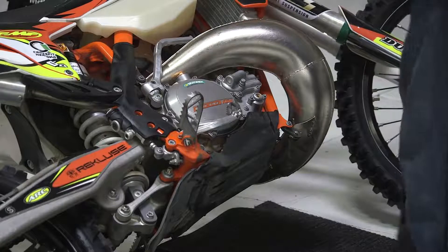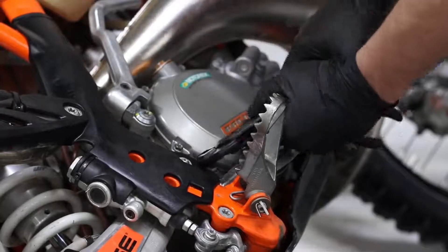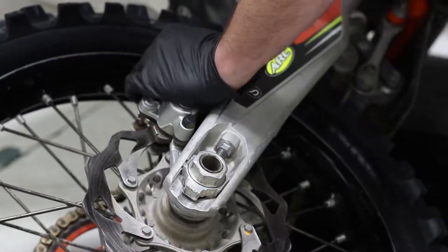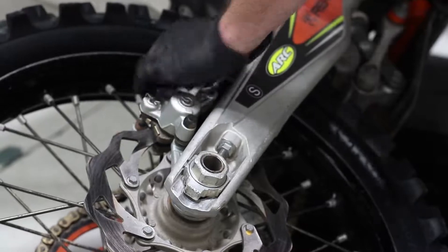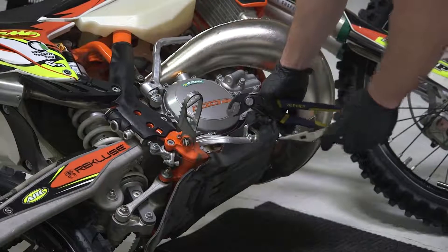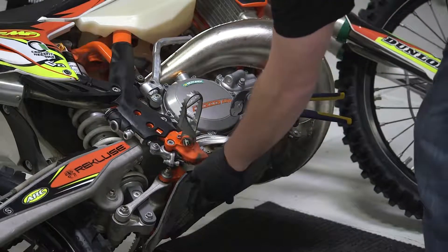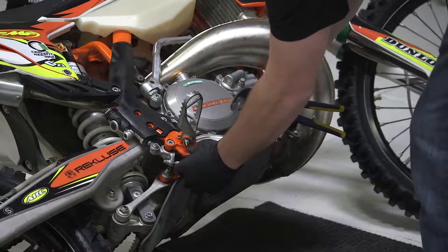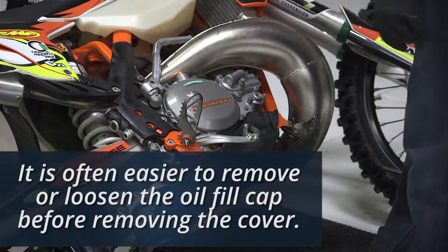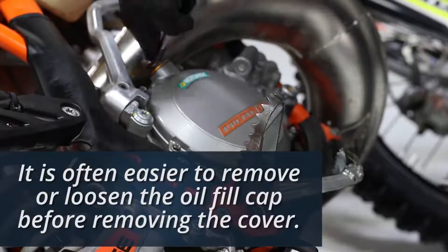To remove the clutch cover, first remove the brake pedal spring, press down on the rear brake caliper, and then pull down on the rear brake pedal away from the cover. Using a screwdriver or needle-nose pliers, put that in between the frame and the brake adjustment bolt. It is often easier to remove or loosen the oil fill cap before taking off the cover.